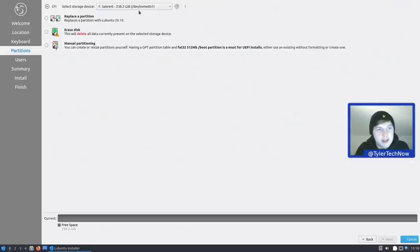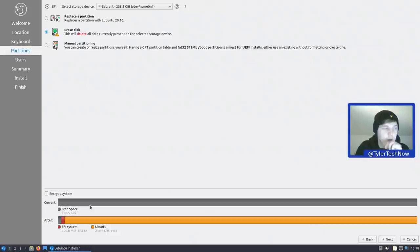We're using the same NVMe drive we've been using for all of the flavors. We select erase disk. A cool thing about Calamares is it gives you a better overview of the before and after of your disk partitioning. At the moment we have a completely free disk, and afterwards we'll have a two-partition layout — one for EFI and the rest as root using ext4.